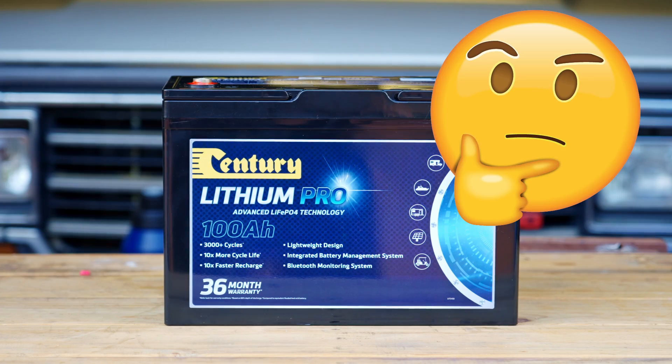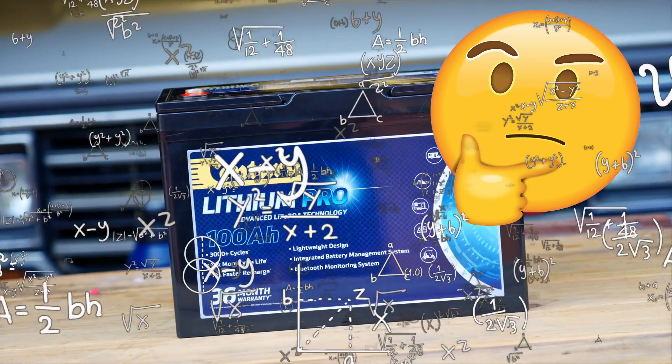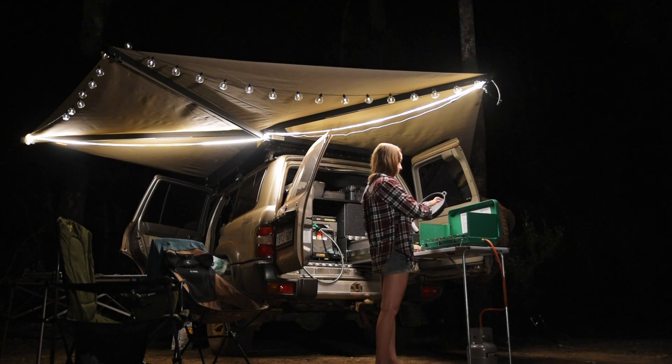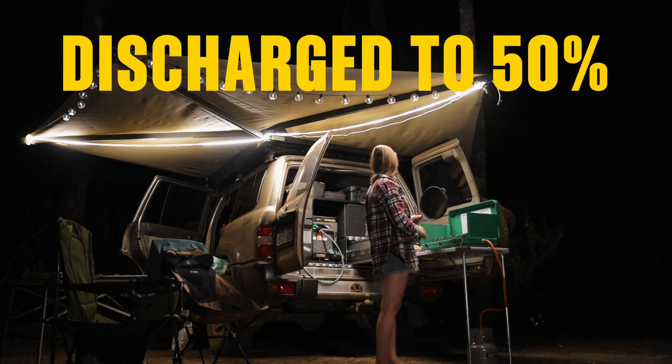But lithium is nearly twice the price. What do you say about that, science? Well, that cheaper battery is likely an AGM. Great batteries, but they can only be discharged to 50% capacity.